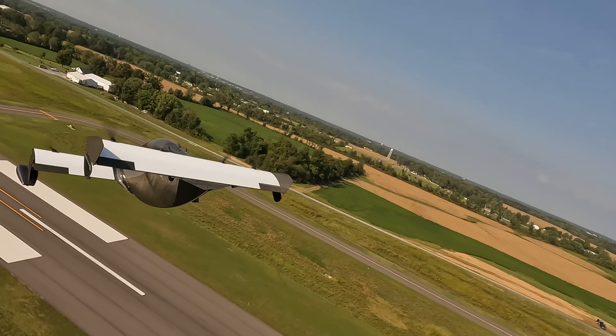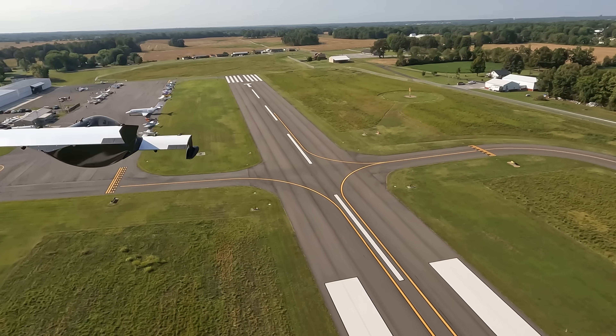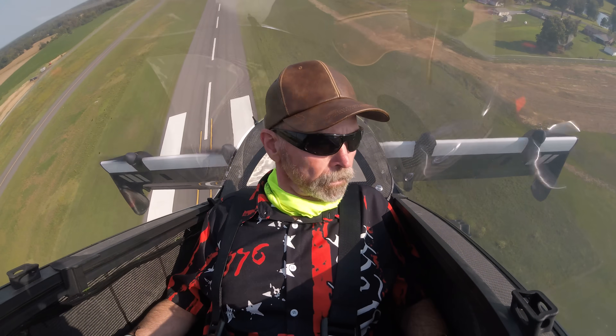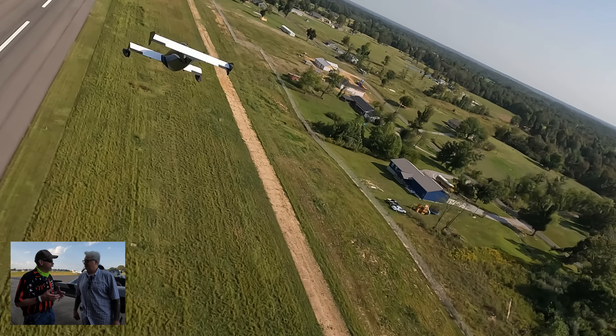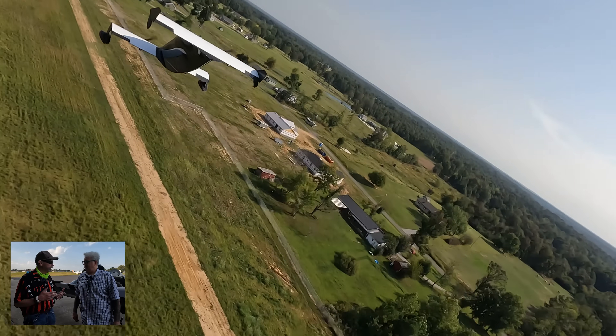Do you have a radio in there to speak with? No, I do not. This aircraft weighs one pound under the limit. We're working on radios and communication, but trying to stay within Section 103 of the FAA rules. There's a lot that goes on with weight management and you give up a lot to keep your weight down — radio is one of them.